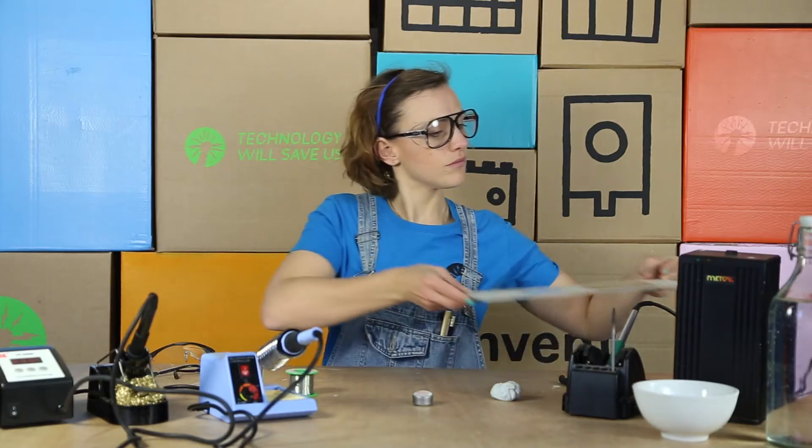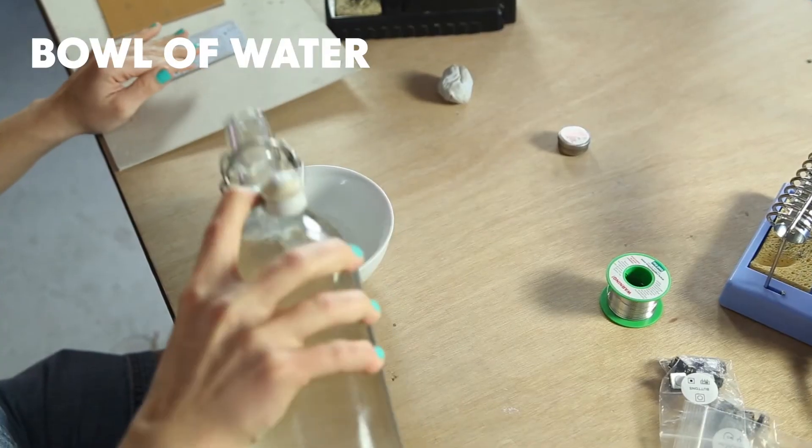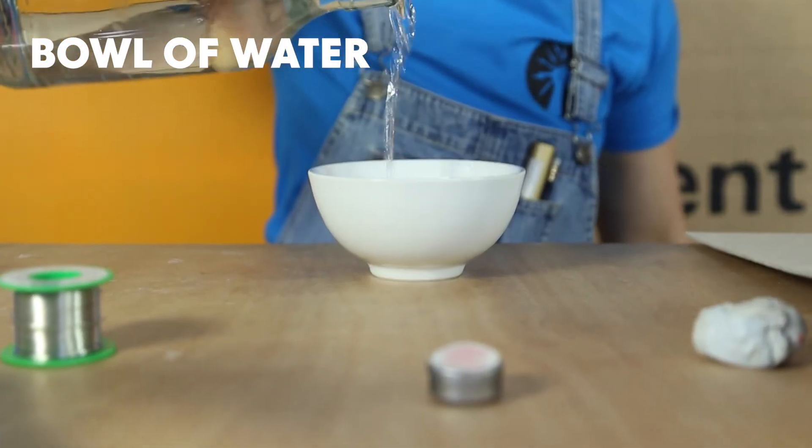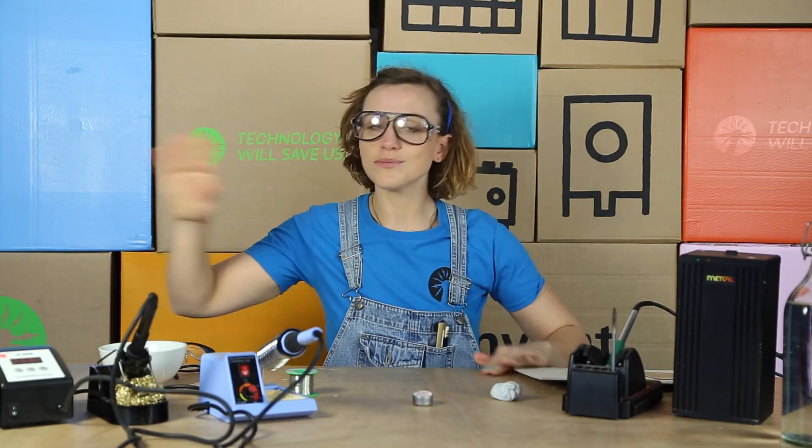Soldering irons get really hot, so you'll need a small bowl of water close at hand should you burn yourself. Put it near your soldering area.